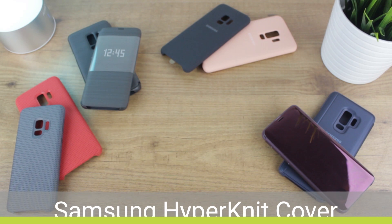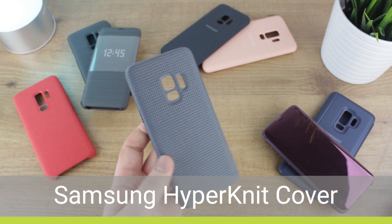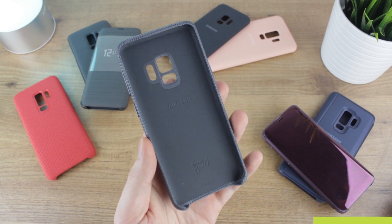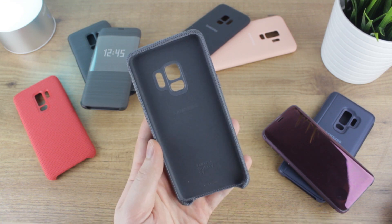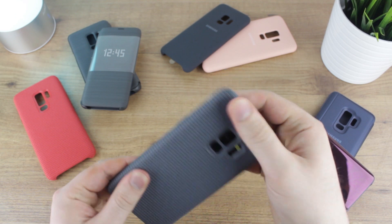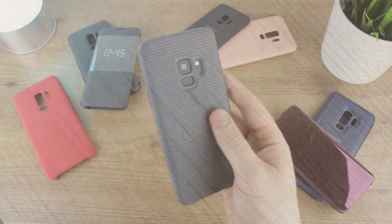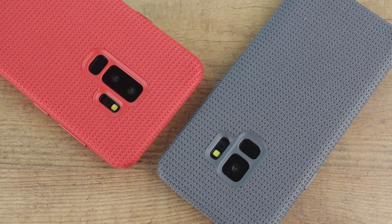We'll be kicking off with a brand new case in Samsung's official line-up called the Hyperknit Cover. Available in two colours for both the S9 and the S9 Plus, the Hyperknit creates a very striking look when attached. The knitted texture isn't as smooth in hand as other official cases like the Silicone and Alcantara covers, but it does add some extra grip which is always a good thing.